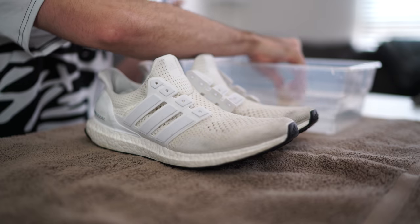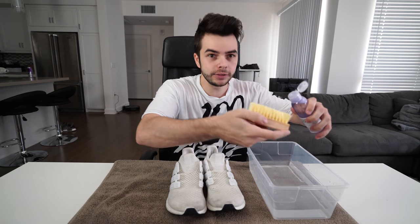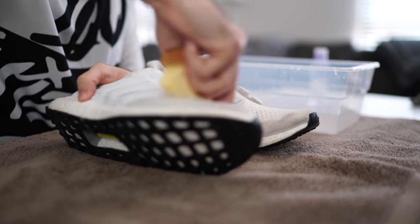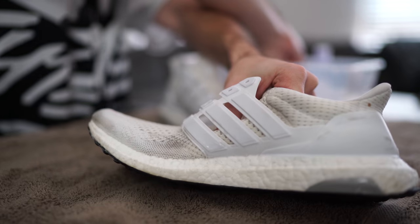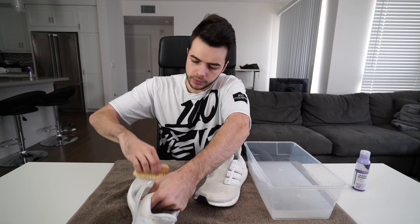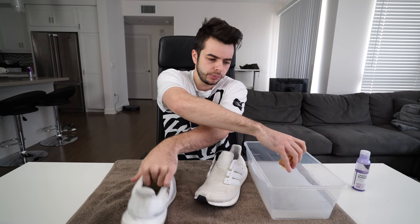All the laces are off. We're gonna dip our brush into the water, then we're gonna put a liberal amount of the shoe cleaner — I don't know how much a liberal amount is — let's start cleaning. Basically what I'm doing is going back into the container over and over to get more soap on the brush, because it seems like you need to continue to do that to make sure you're reapplying the soap every time.